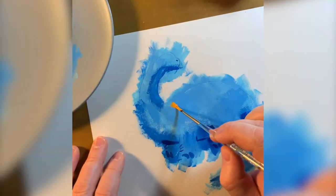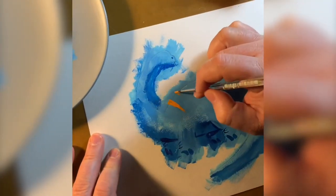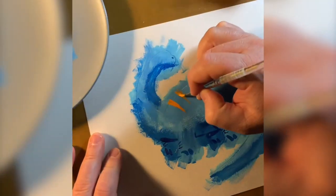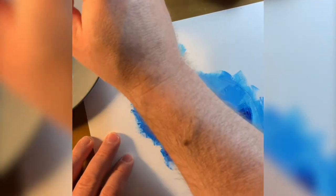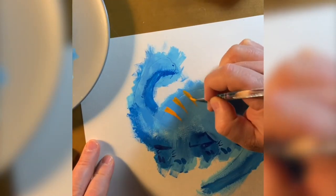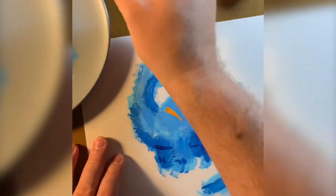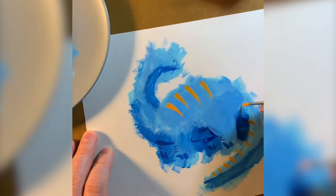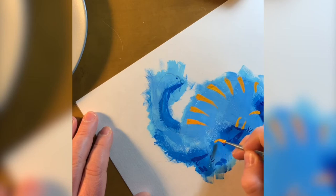Now it's time to help define the 3D form of the dino, using stripes as our contour lines. I always love orange and blue together, so I'm choosing orange as my second color. You can mix your red and yellow together to make a nice shade of orange. You want your details, like the stripes, to match with the feeling of the rest of the painting. So keep it loose, keep it graphic.